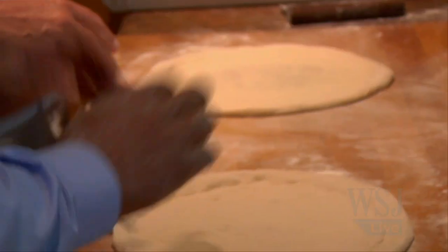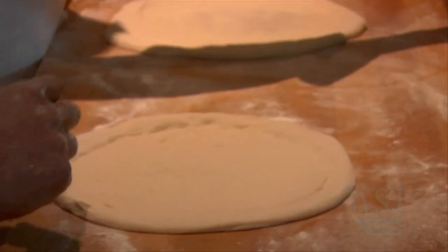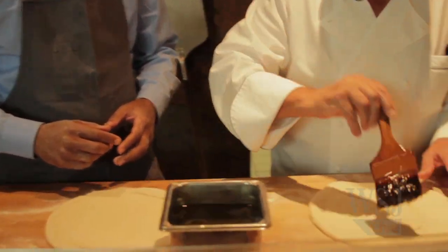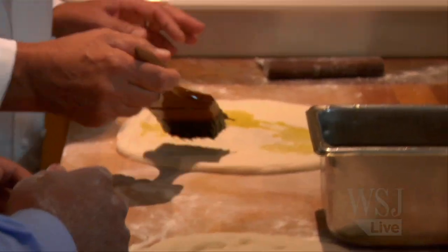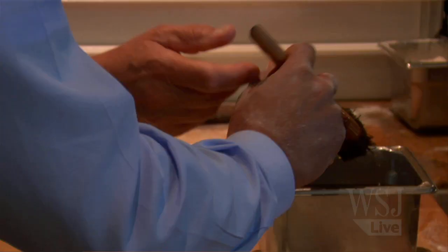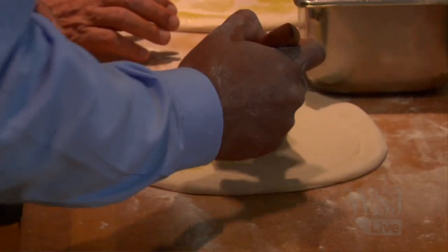Forget about it — look at your talent in the kitchen! Now we're gonna brush it with a little olive oil, just like this, a little bit. We're gonna make one with some stuff on it and one with smoked salmon. Go ahead and brush it a little bit.